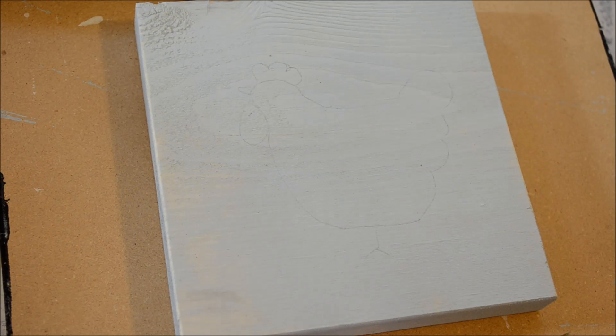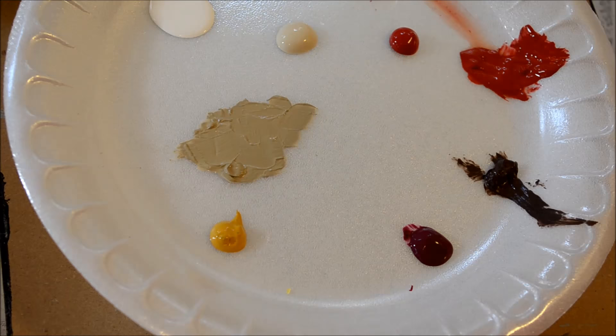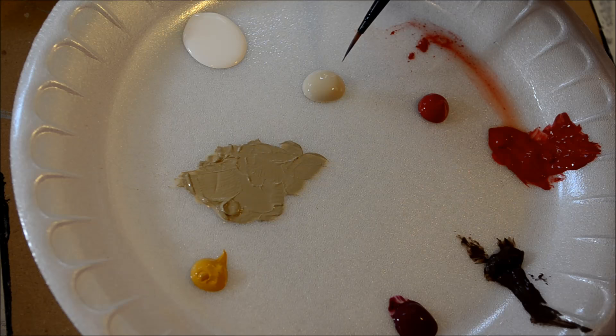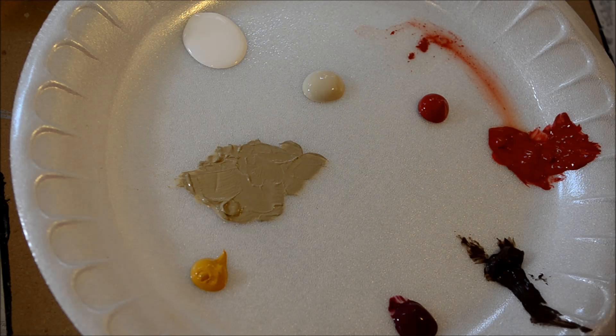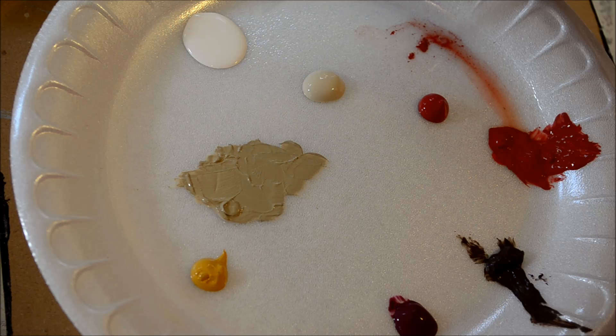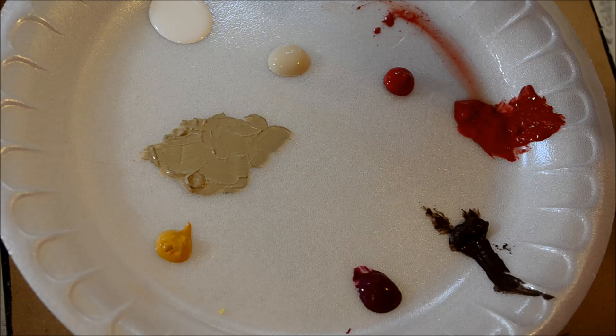I had done the whole rooster but I hadn't turned my sound on, so I'll redo him after I do the hen. On my palette I have tomato spice - these are all Plaid Folk Art paint as well as the multi-surface - cardinal red, linen, butter pecan, yellow ochre, white, berry wine, and burnt umber. The burnt umber and berry wine are probably just going to be shadow colors. I'll use that for the feet and beaks, and I'll switch up the colors of the chickens.